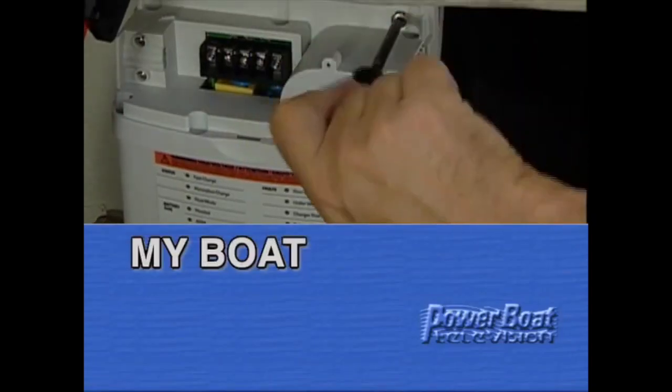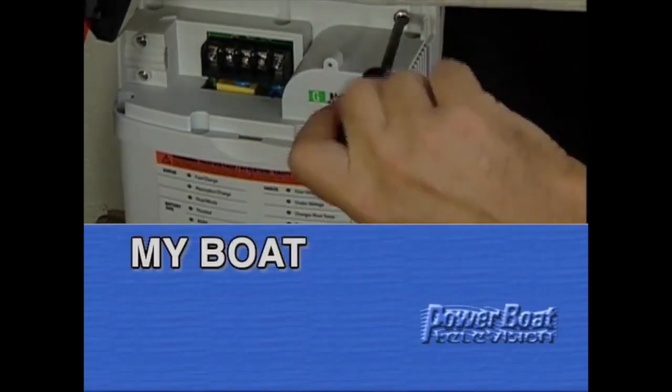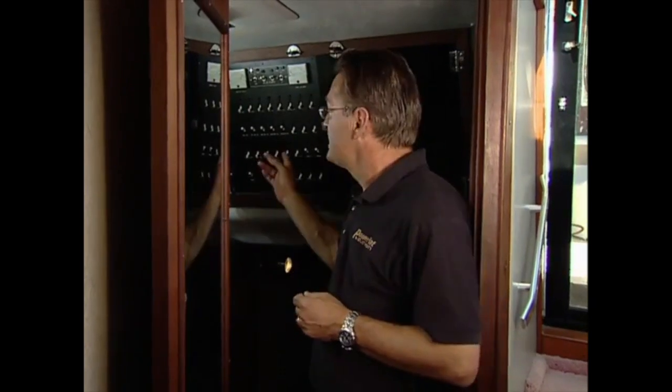One topic that's always an area for discussion amongst boaters is the management of their boat's 12-volt power system. Everything on this panel runs off of batteries in the boat that are either charged by the engine alternators or an onboard battery charger. This week on My Boat, we'll look at one of the most critical components in the system.